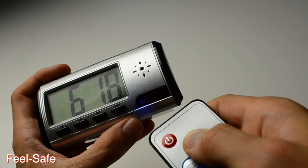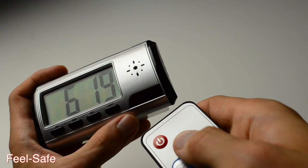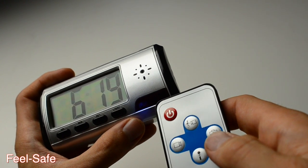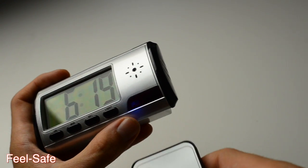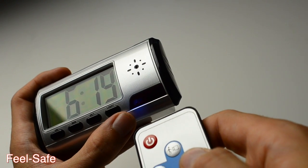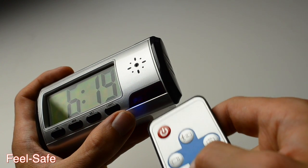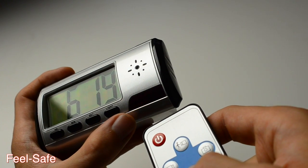The motion sensor is to the right of the blue indicator. To set up the motion sensor, simply push the very top button on the remote control and that will set your motion sensor recording mode. To take a picture, push the picture button and the blue indicator light will flash once. To audio record, press the audio record button and the blue indicator light will flash several times continuously.